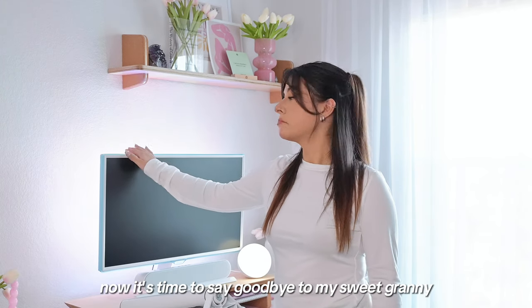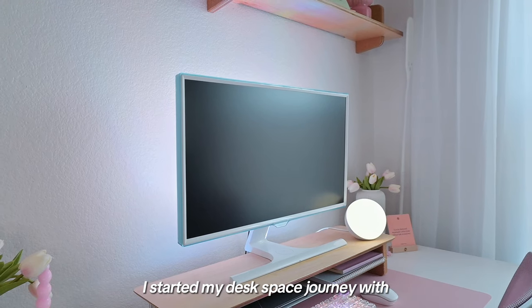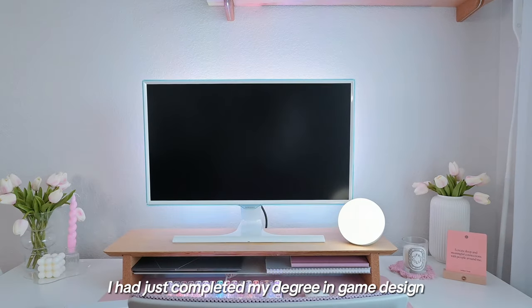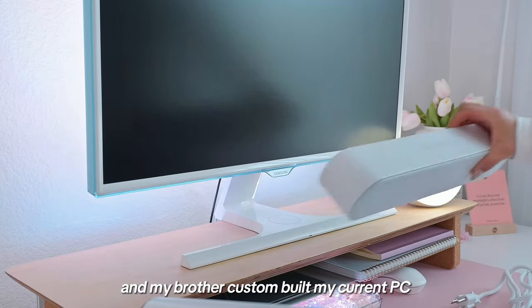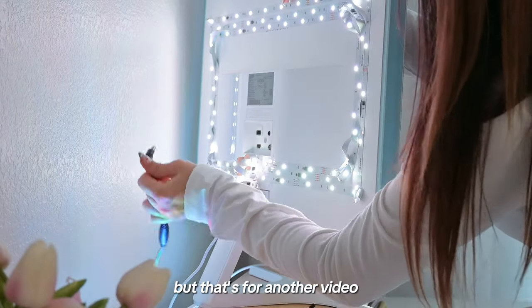Now it's time to say goodbye to my sweet granny monitor. It's bittersweet because this is the monitor I started my desk setup journey with. In 2015 when I got it, I had just completed my degree in game design and my brother custom built my current PC, which means that my PC is also eight years old — but that's for another video.